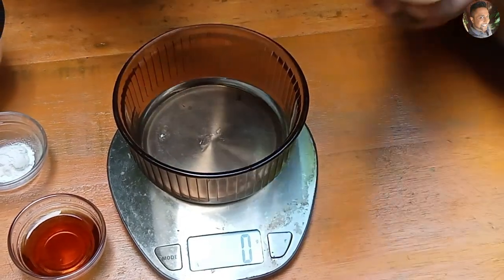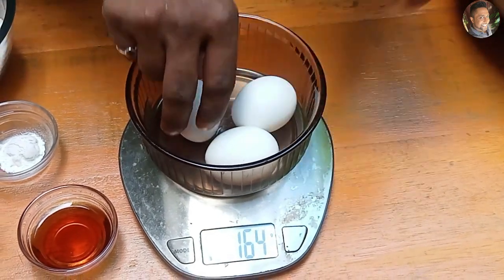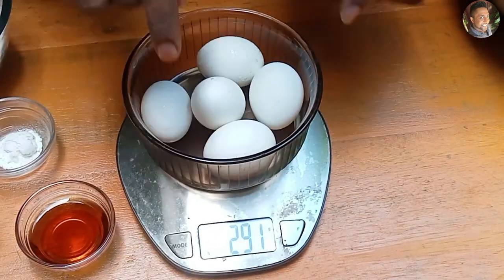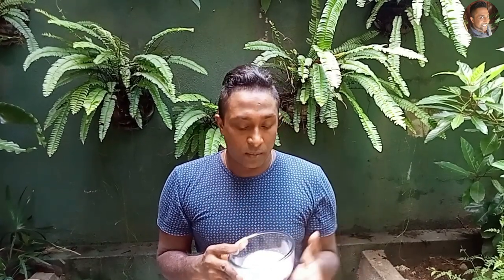My eggs are quite small, but when you measure them using a weighing scale it should be approximately 250 grams, that's why I'm using five eggs. I'm using caster sugar. If you don't have caster sugar, just put normal granulated sugar in your blender jar and pulse it once or twice. The reason you use caster sugar is for the butter and sugar to melt faster.